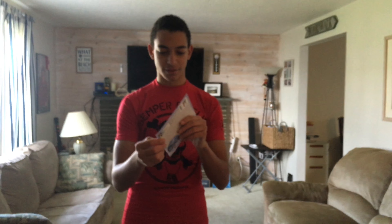Alright, so this is Listia unboxing part 33.